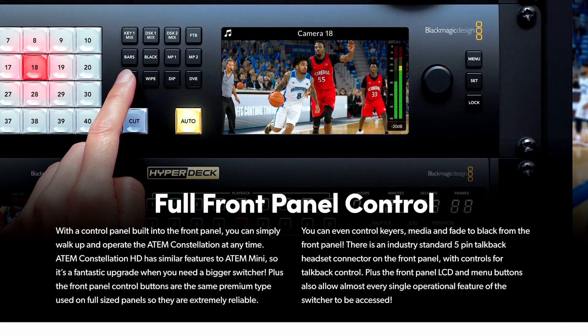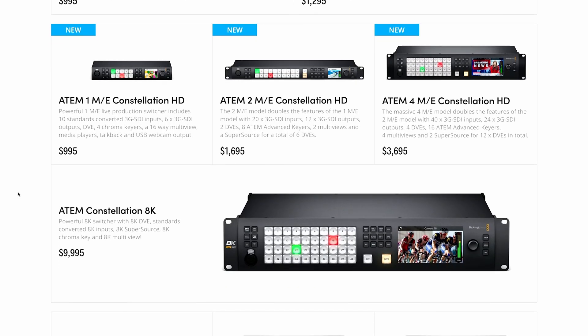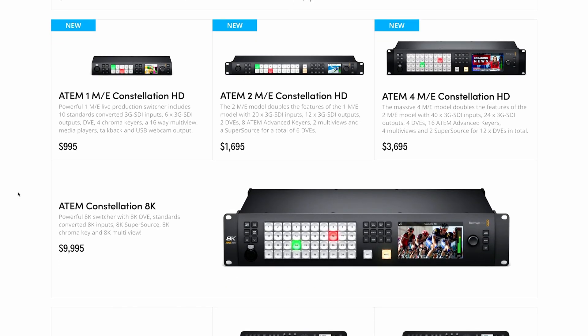Full control of these ATEMs is possible right from the front panel, much like the ATEM Television Studio HD or the 8K Constellation model. So now the entire lineup has a very familiar feel and look to it.